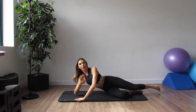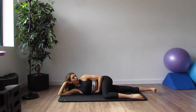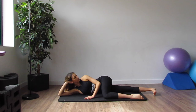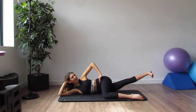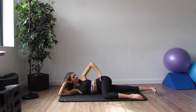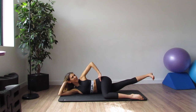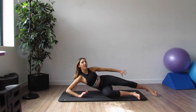Coming onto the side — we're going to work our inside thighs here as well. Bring the top knee in front, stretch the bottom leg out in a nice straight line, resting your hand behind your head, supporting your ribs. Lift that leg up and down — go for about 20 of these. Keep checking your form; it's really important that you're not just sinking into the mat. 10 more, then hold and pulse for 10, 9, 8, 7, 6, 5, 4, 3, 2, 1.